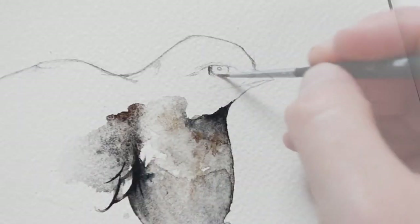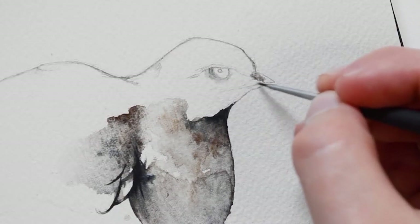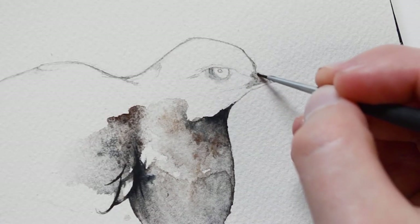While the tail dries, I'm going to move on to painting the eye. I am first going to apply a light layer of grey around the rim of the eye and also onto the beak.